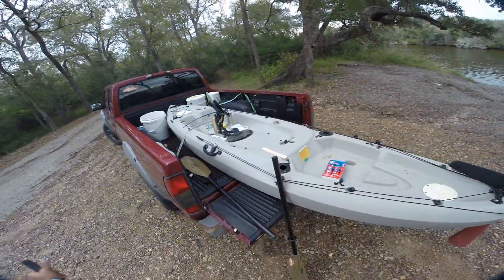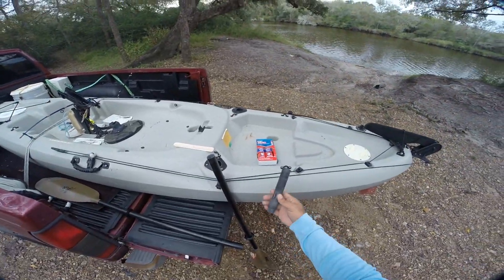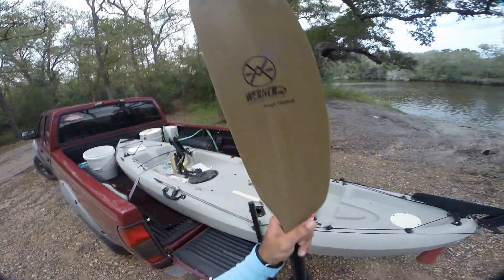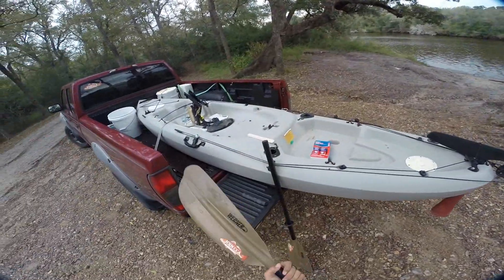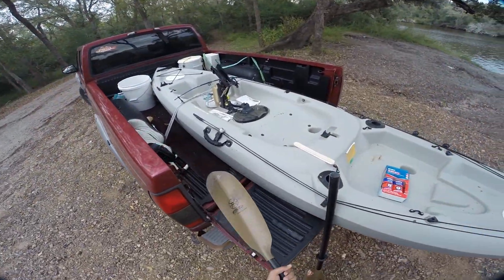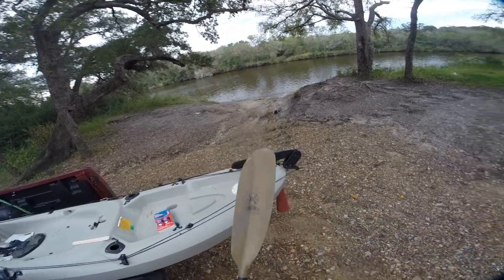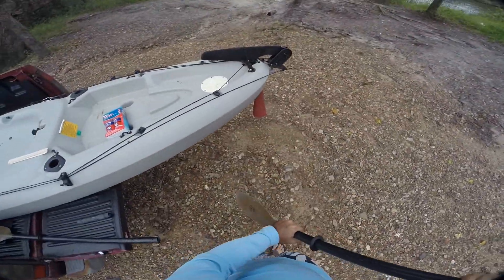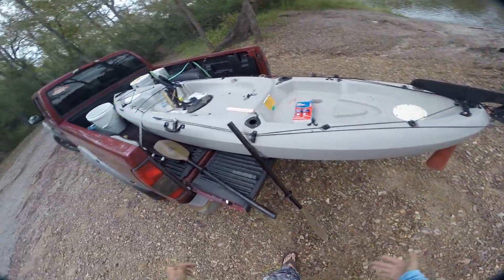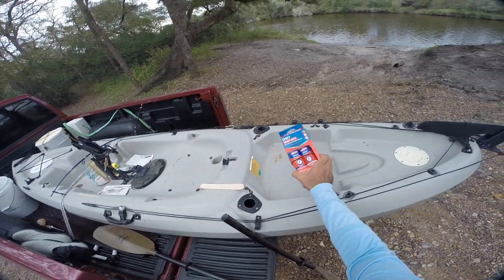Hello ladies and gentlemen, welcome to this episode of 'what the heck is wrong with my paddle.' This is what's wrong - this piece ain't supposed to be in my hand, it's supposed to be in the paddle. I've got the Werner Skagit hooked up and I want to make it abundantly clear that I love this paddle. I bash on it physically every time I take it fishing - it's got mud all the way up here, I paddle through mud like it's just a stick. It's rock solid, except for the fact that this part came loose.